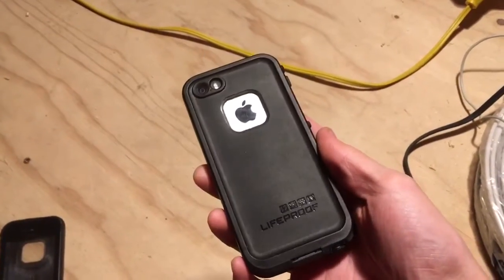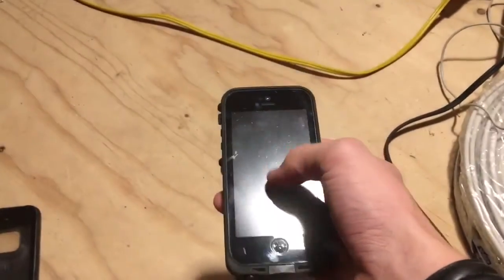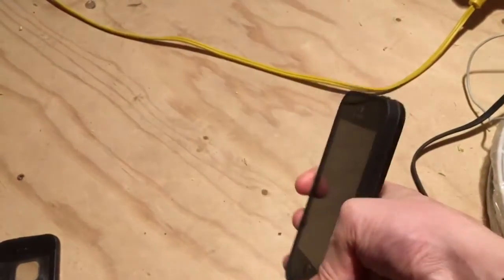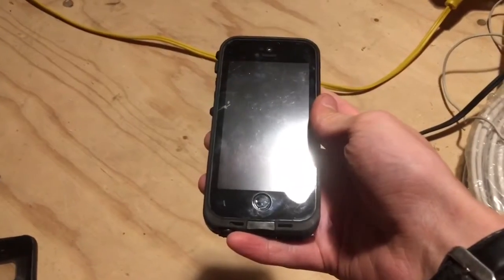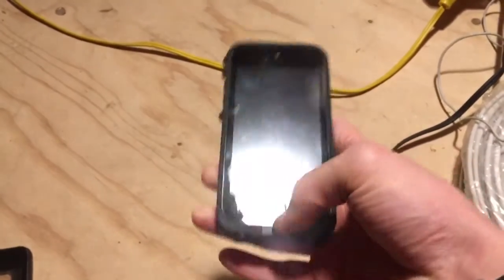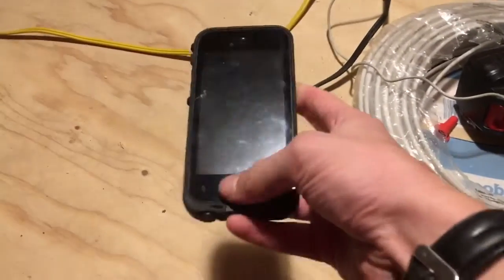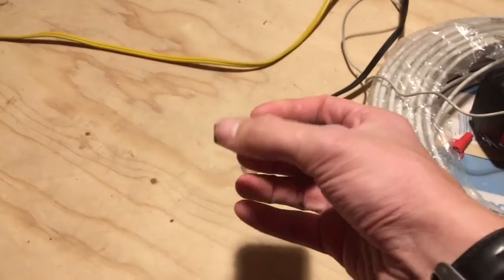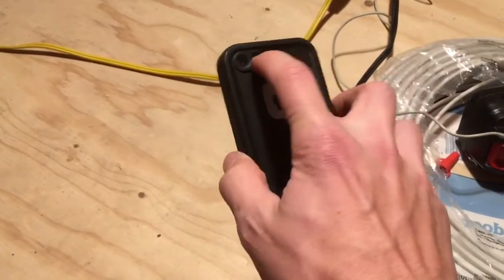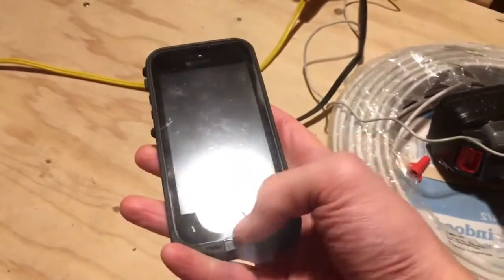This is the LifeProof FRĒ case. It encases the whole phone and is waterproof — the button is enclosed and everything. When you open it, it has a seal in there. Since this is the iPhone SE, there's still a headphone jack, so there's a little plug you screw out and it seals up when closed. For listening to music while keeping it waterproof, they supply a little wire that screws in and has a headphone jack on the end. It also has a glass cover over the camera and flash to keep it waterproof.